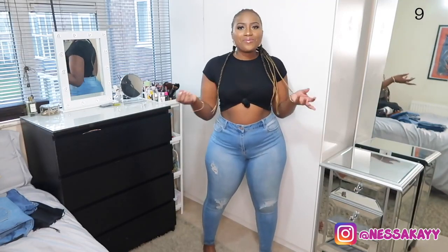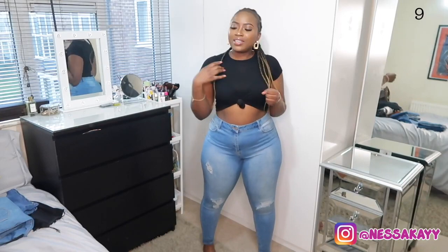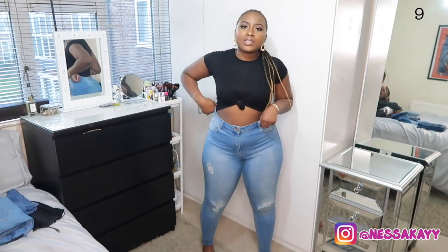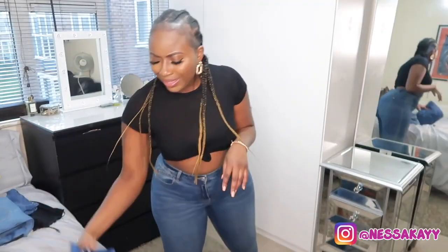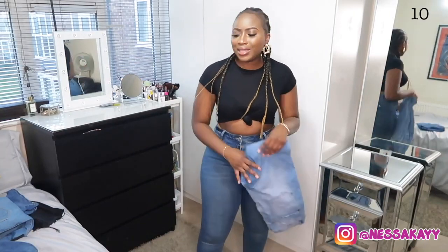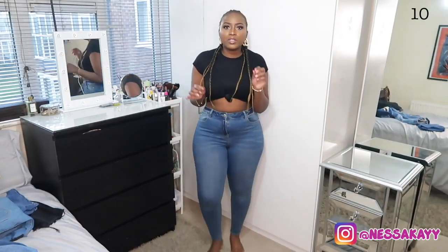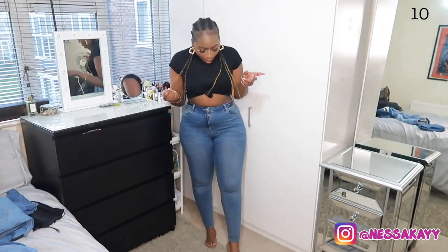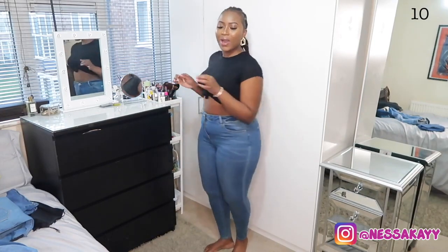They're not as fitted as the other ones, so I'll have to put a belt on. They're not the conventional blue — more of an off-white, off-blue. But these Aprils fit amazing in a size 14. I can't get over it.